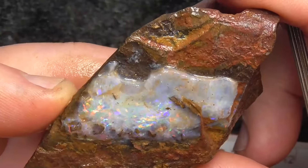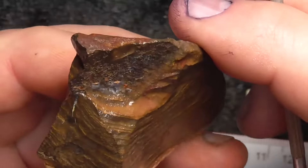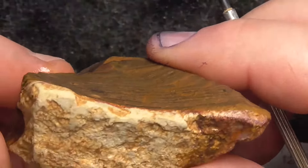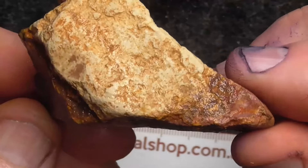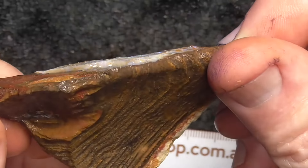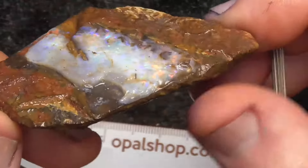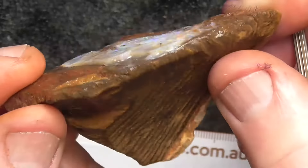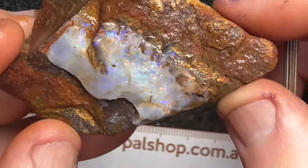Nothing else in this piece that I can see. No other fine lines. It's thick enough that you get a nice back on it. That's the bottom. Top gives you an idea — it quickly gets fatter there, so I think you should find that it'll end up a nice stone.